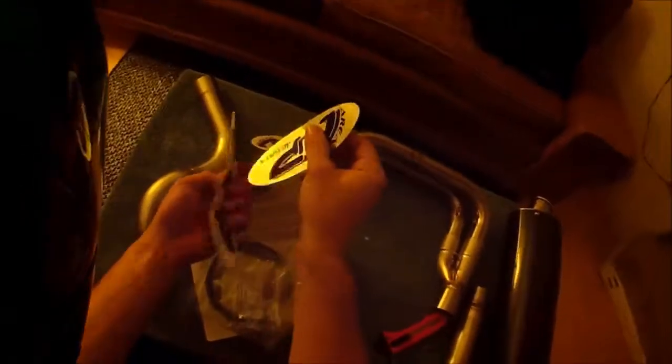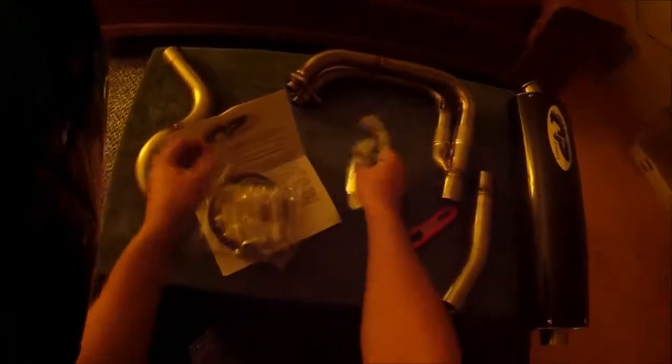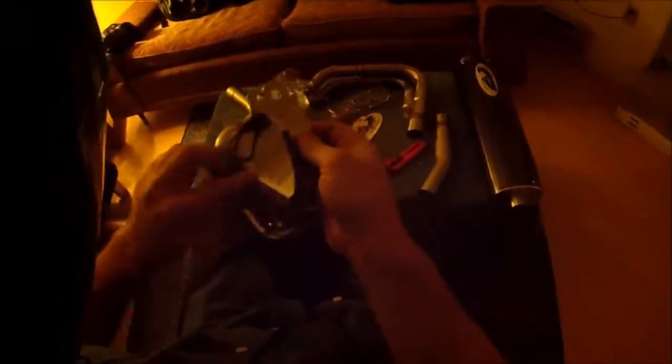Let's rip this open. There's the muffler, there's the header, and that looks like the pipe that connects the header to the muffler. Let's see what's in the bag — instructions, and they're actually real instructions, a pretty thick book. More stickers — two metal flake ones and two standard ones. I'll assume these go on the pipe itself. There's already a sticker on it. Exhaust clamps are included.